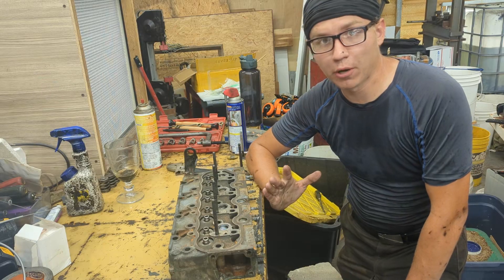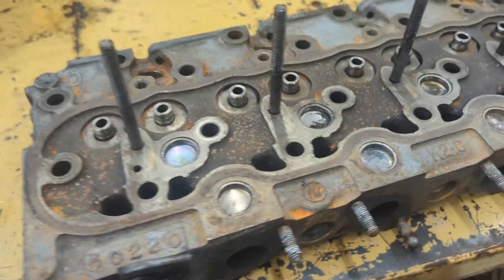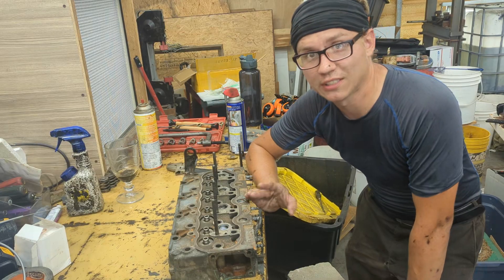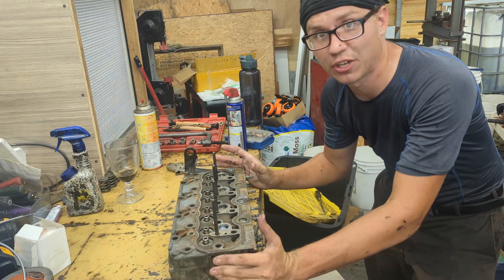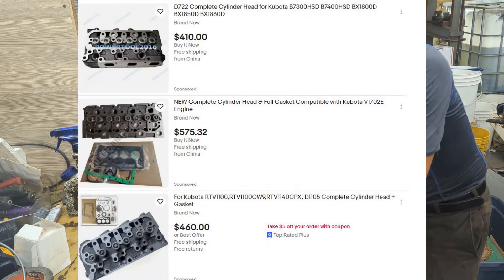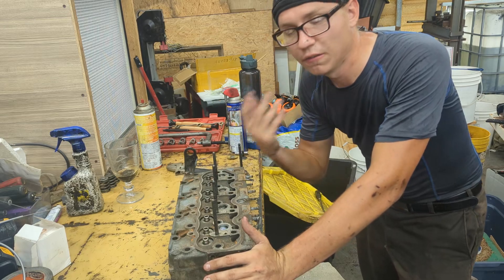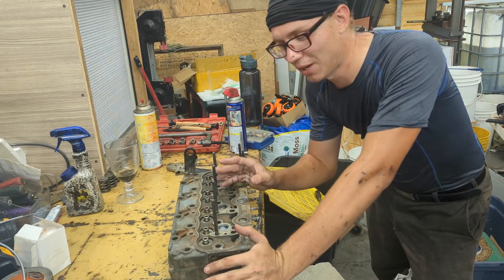This video is about rebuilding your Kubota diesel cylinder head — it could apply to any diesel engine since they're all plus or minus the same. One thing I suggest is don't do a full rebuild on these cylinder heads. They're very popular in China and you can actually buy the entire cylinder head completely brand new for like four or five hundred dollars depending on your model. It's completely not worth buying the materials, taking it to a machine shop, getting all the dowels, guides, and valves.